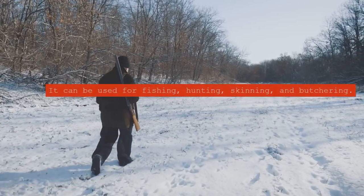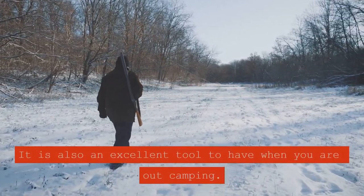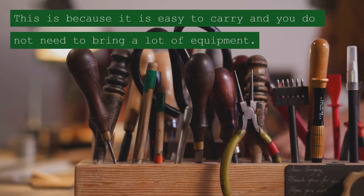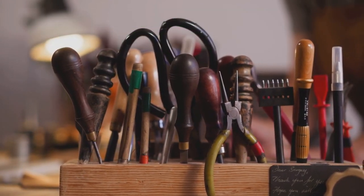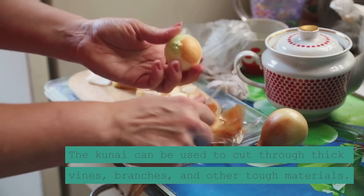It can be used for fishing, hunting, skinning, and butchering. It is also an excellent tool to have when you are out camping, because it is easy to carry and you do not need to bring a lot of equipment. The Kuna can be used to cut through thick vines, branches, and other tough materials.